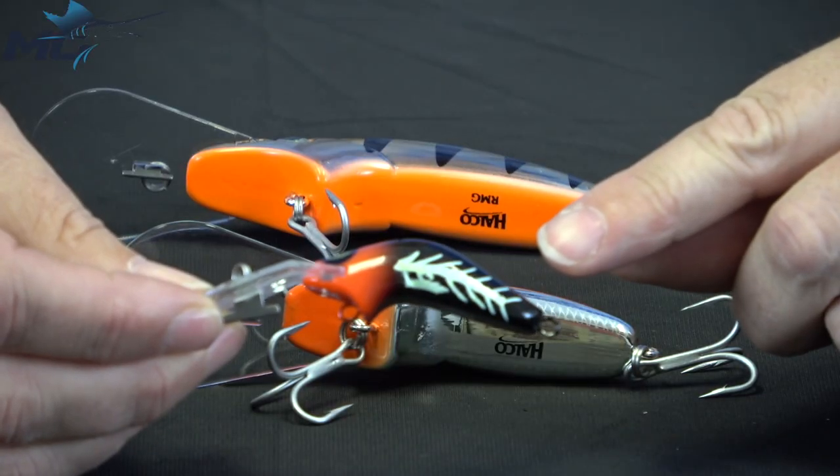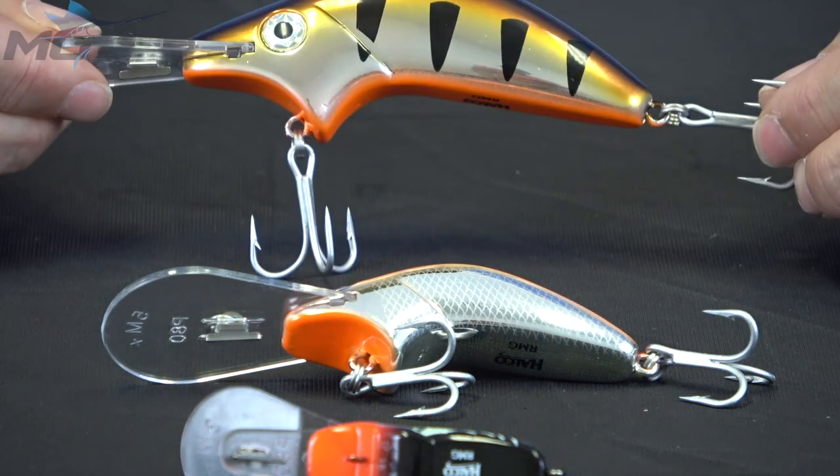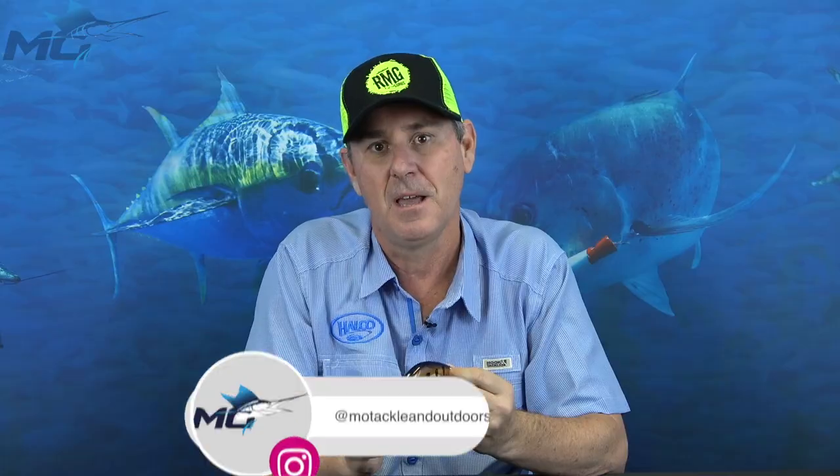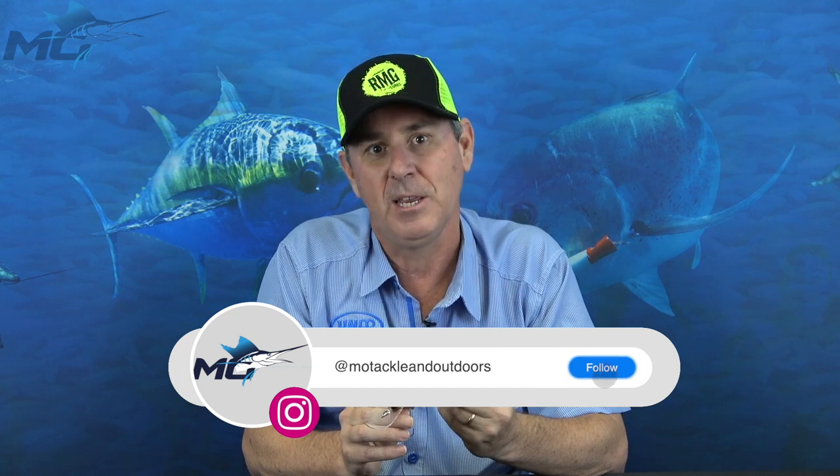So we've got the 50 size, the 80 size, and now the new 110. The smaller ones were aimed at Bass and Yellowbelly. When we came across to the 80, the lure was always about bass.